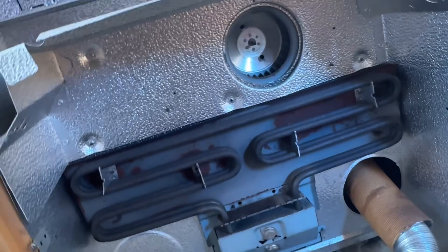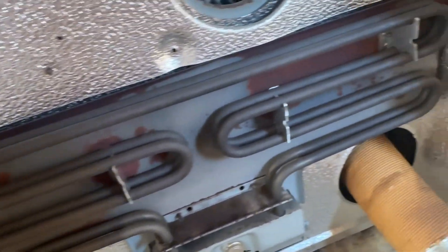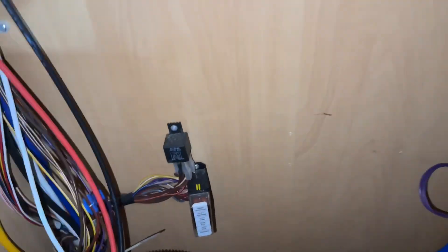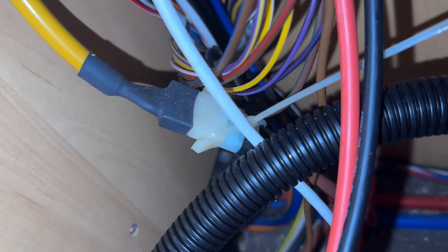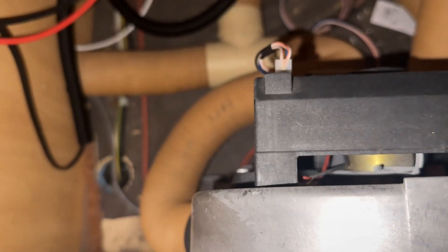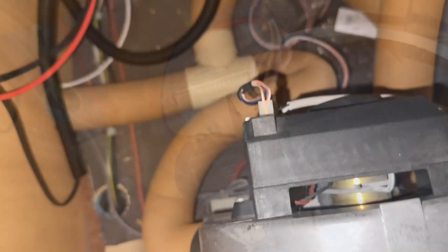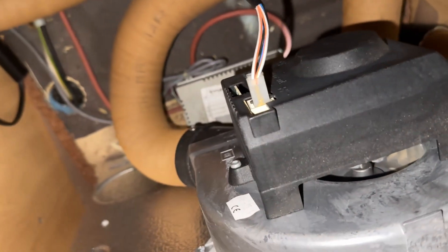Next we're going to remove all these screws and you should be able to just lift it out. This is what the area should look like now it's out — you've got your thermostats, which sometimes can break, your electric heating element, and the floor. Around the back, make sure your fuse is all right, check that butterfly connection is pushed in, and make sure all these connectors are pushed in. If it still doesn't work, we'll need to keep going further.